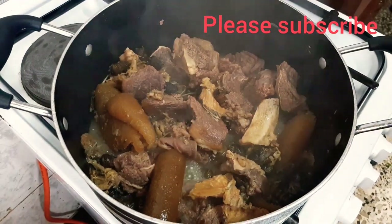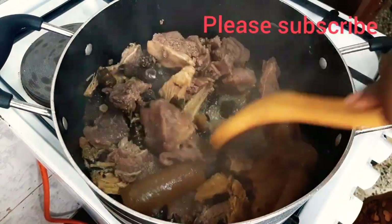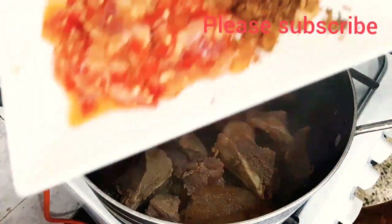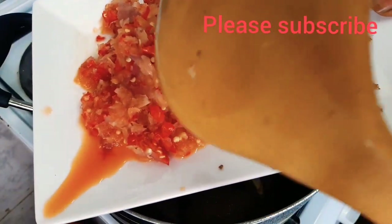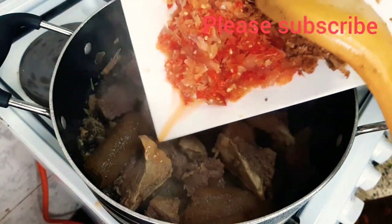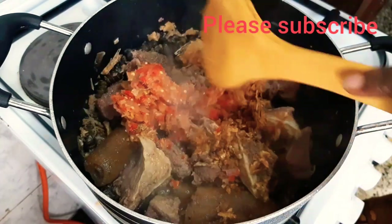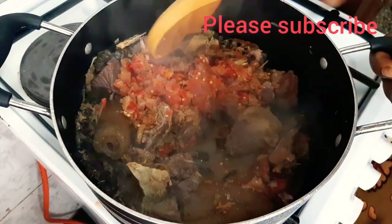This has been cooking for 20 minutes. I added a little more water off camera for the meat to cook very well, so I'll give it a stir. This is my blended pepper with crayfish, garlic, and onions — I'll pour it into the pot. I blended the pepper roughly; I don't want it to be too smooth. I'll stir it all together.